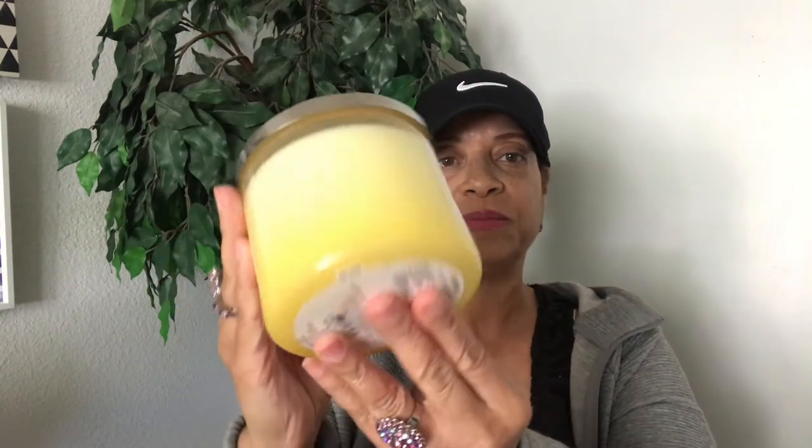The next one I picked up is called White Gardenia — I love this one too. It's a really pretty color and has the same lid style. If you know what white gardenia flowers smell like, that's exactly what this smells like. It's so light and fresh — just perfect for spring.